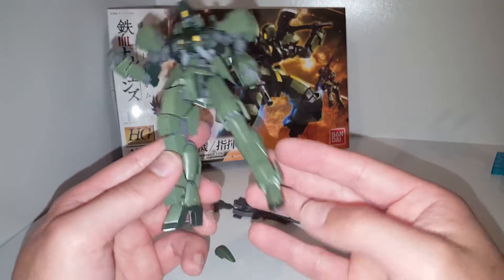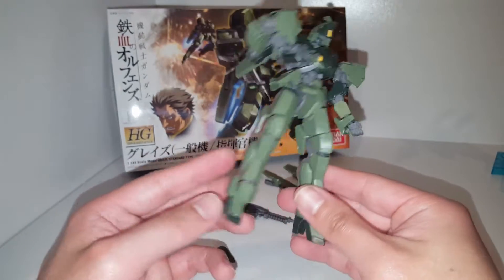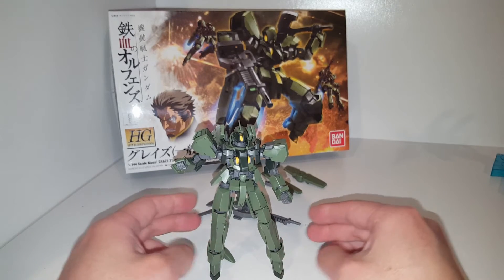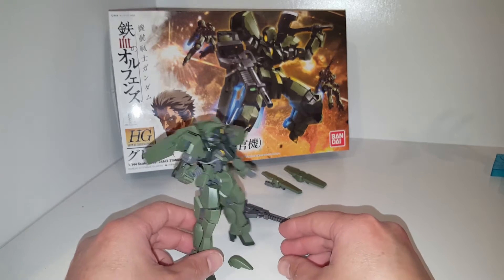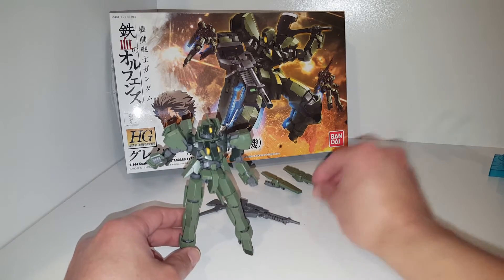My only complaint about the Graze is the way the feet are shaped. Like I said before on the Schwalbe Graze, they look like they're wearing heels and some of them tend to fall over. This one's actually a lot better though — he actually stands up pretty well, so that's pretty cool.